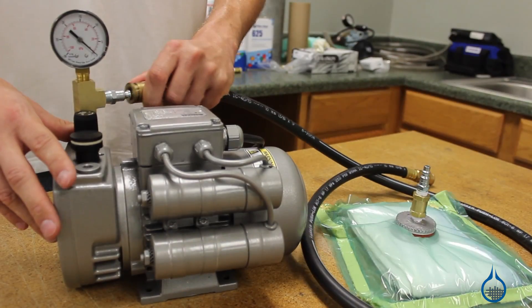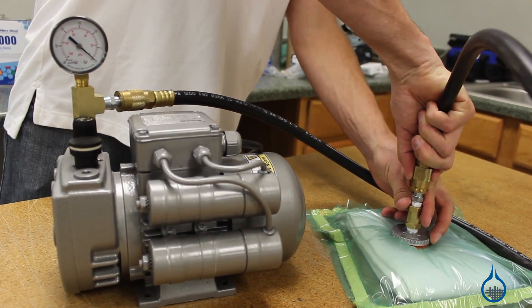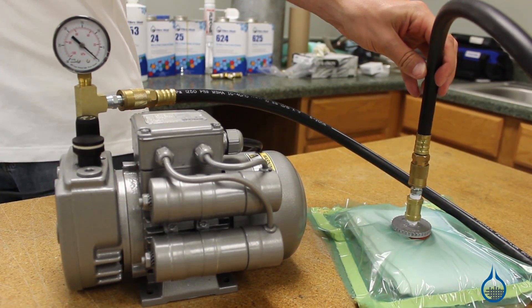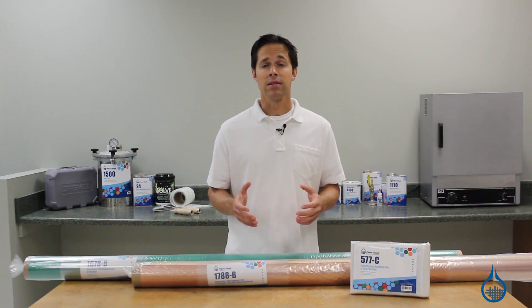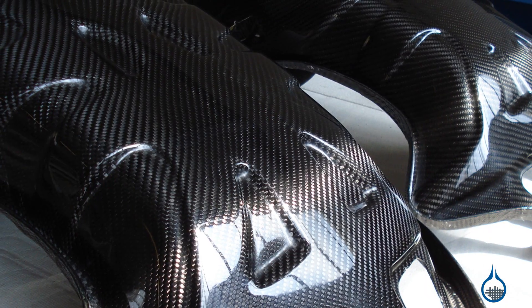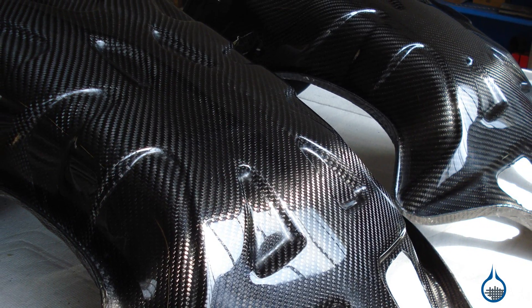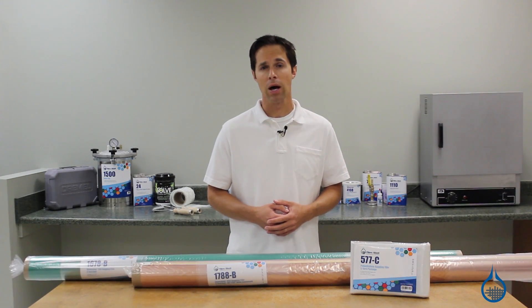The purpose of vacuum bagging is to create pressure on your part in order to accomplish two important objectives. First, vacuum bagging helps eliminate air trapped between layers — trapped air can result in delamination. Second, vacuum bagging helps to eliminate excess resin from your part, allowing you to create a part with a better fiber-to-resin ratio compared to parts made with a typical hand layup.